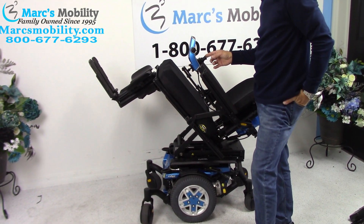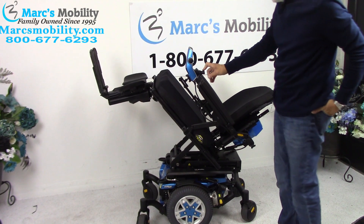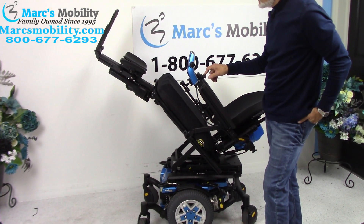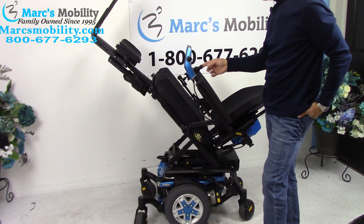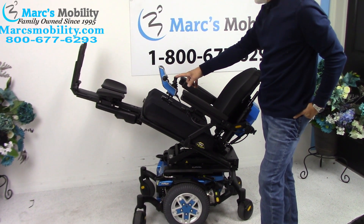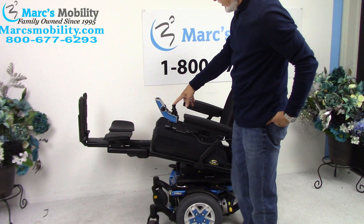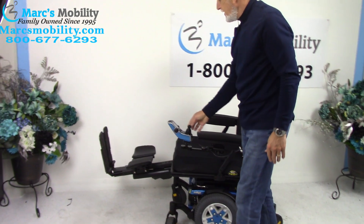The next thing is the electric legs. If you want good circulation you can have yourself tilted while legs are elevated, or if you need to release pressure it's a good way to do it. You don't have to go all the way up - you could be halfway tilted and still have your legs higher than your body. These legs are adjustable, so whether you're five feet tall or six-foot-three we can adjust the length for you.